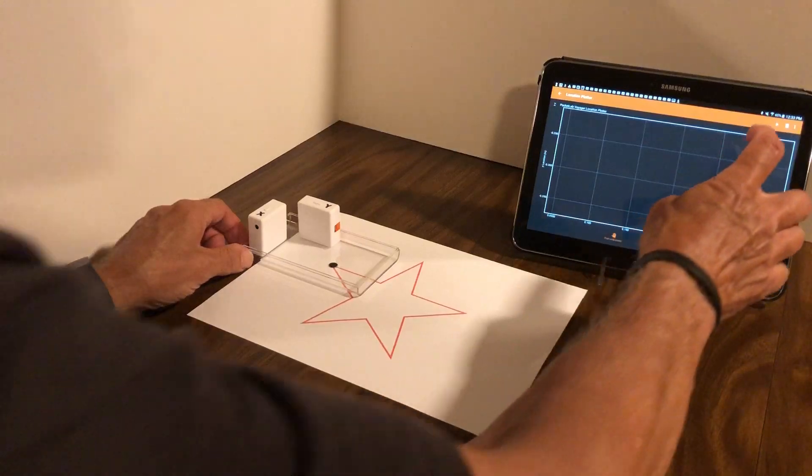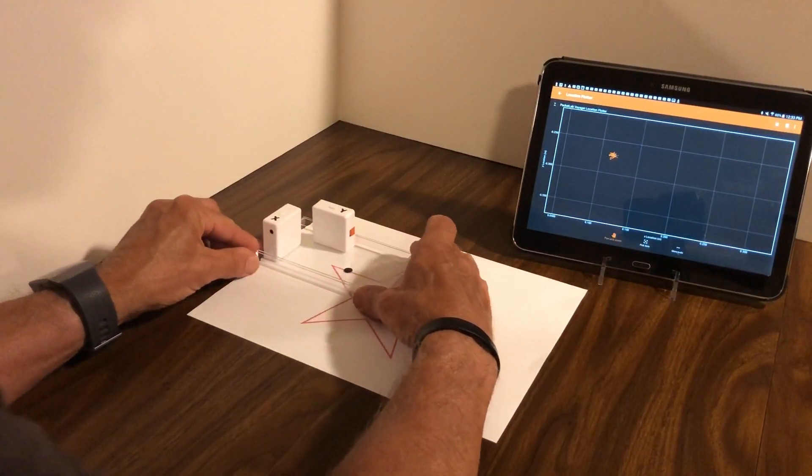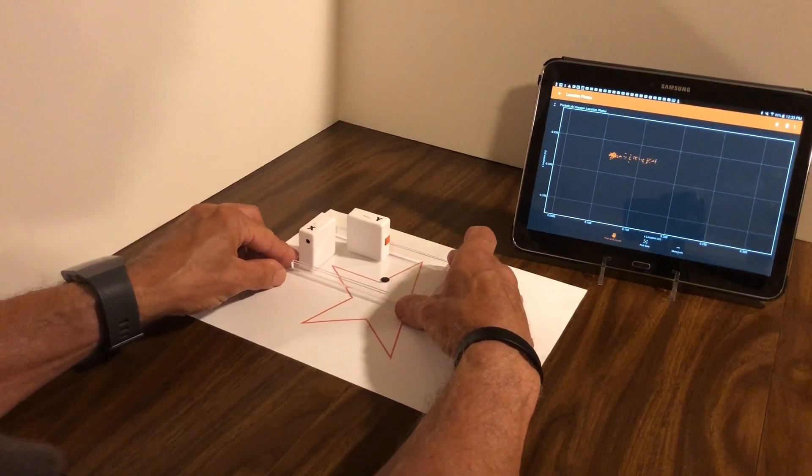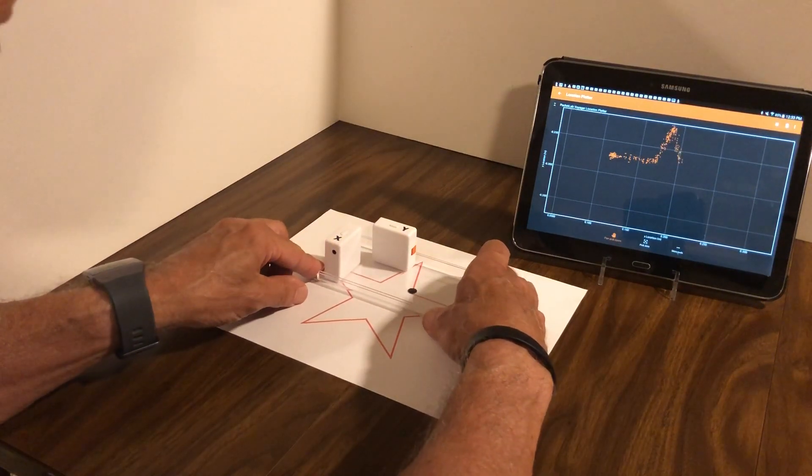I'm going to go ahead and start the FIFOX software and begin tracing. While tracing, I'm going to keep the edges of the piece of plastic as parallel as I can to the two cardboards.